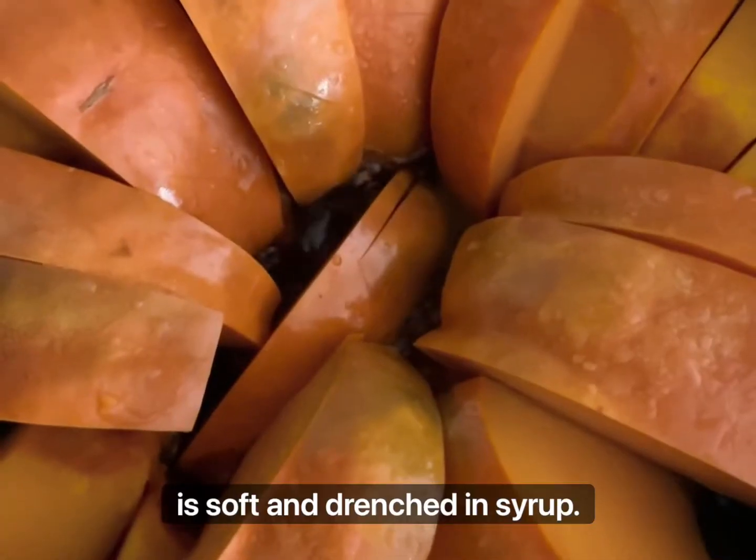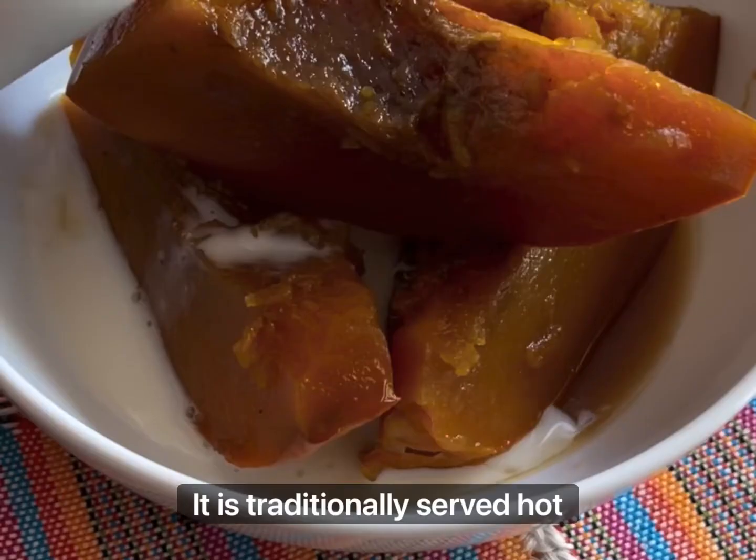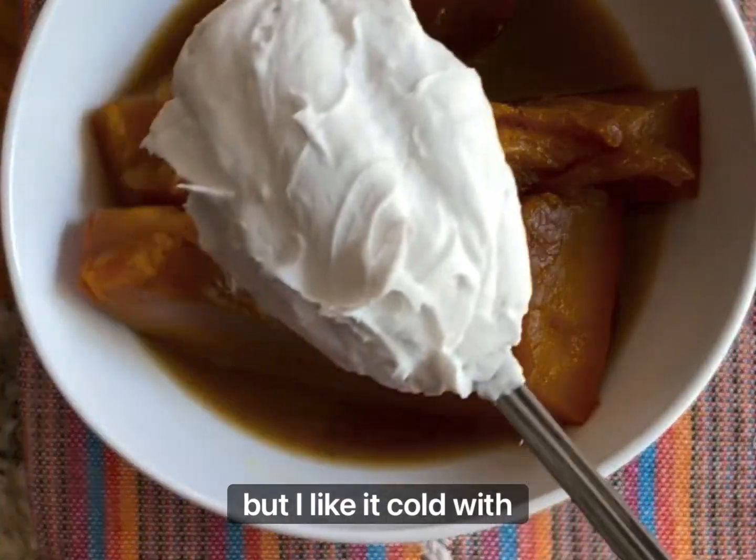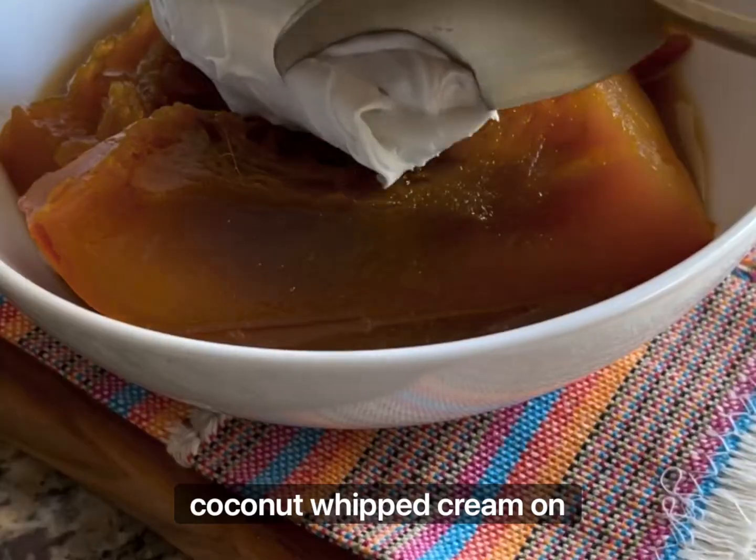It is traditionally served hot with a splash of milk, but I like it cold with coconut whipped cream on top.